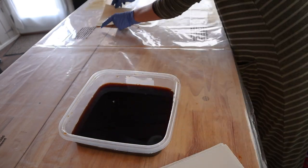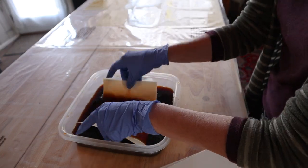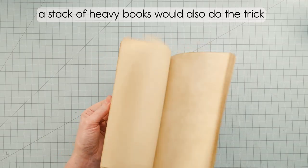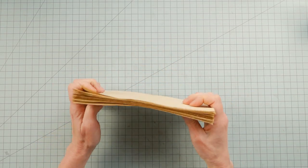The next morning, I stacked them all together and put them in the nipping press for about an hour, and they came out pretty flat and ready to use.